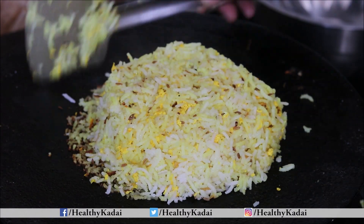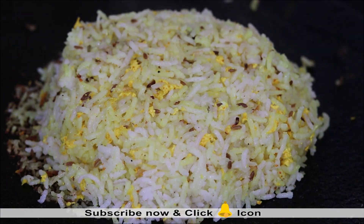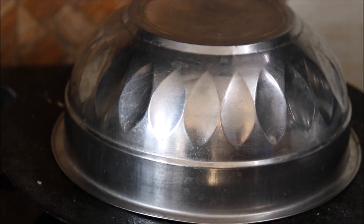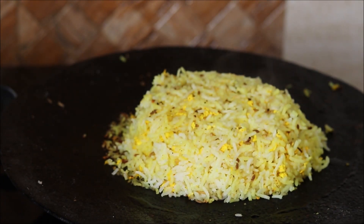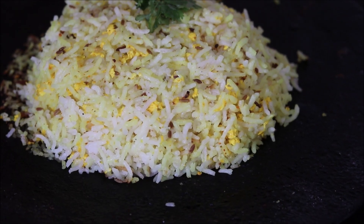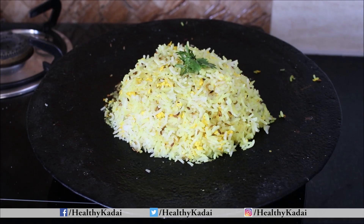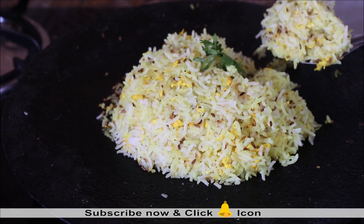After completely flipping over the rice, we need to again give the dum using the bowl — so we will cover it with the bowl once again and cook it for 5 more minutes on the lowest flame. In total, this recipe would not take more than 15 minutes from scratch to end. And our Dum Rice is ready. One can further garnish it with fresh coriander leaves, and your Dum Rice is ready to serve.